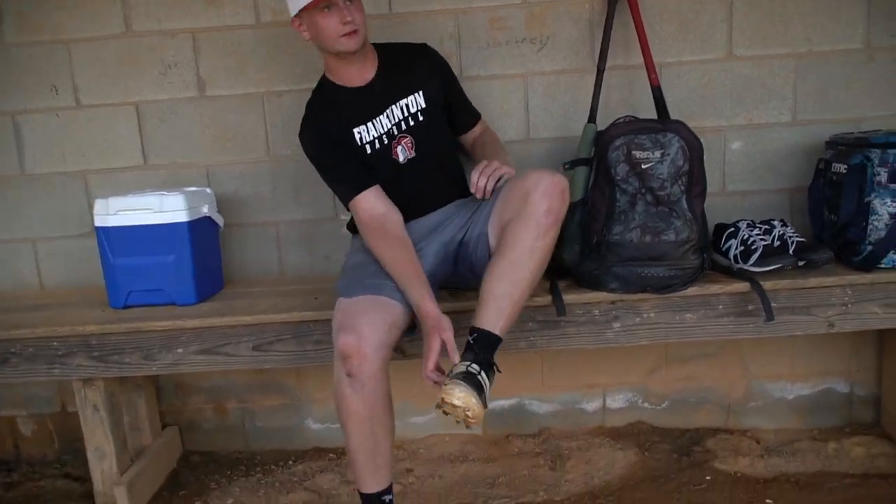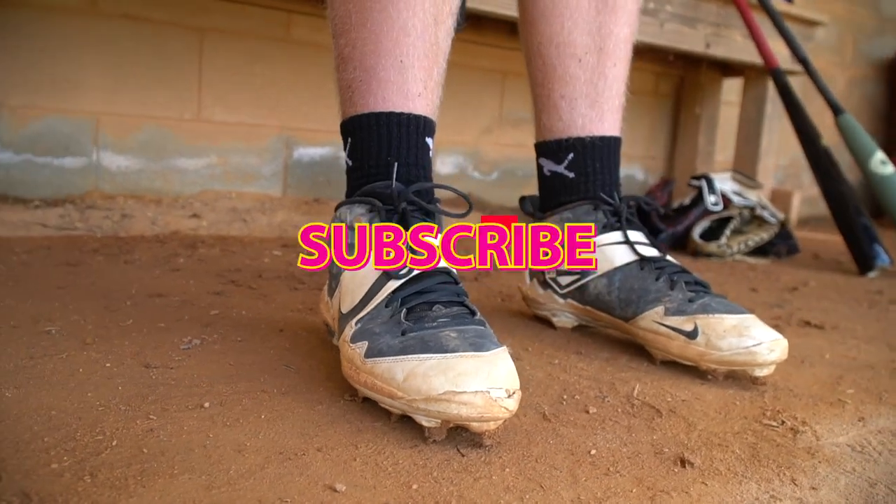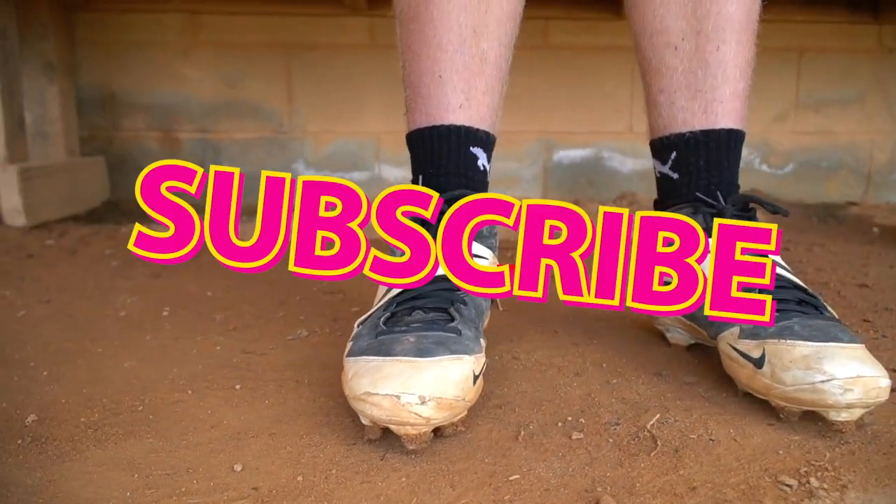So I got these Trout cleats. I actually got these at a local Dix out in Wilson, because I left my cleats at home one game, so we had to scramble to find something. They're about a half size too small, but it's fine.